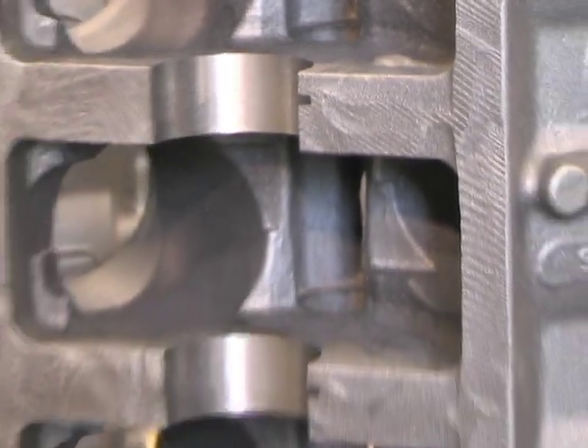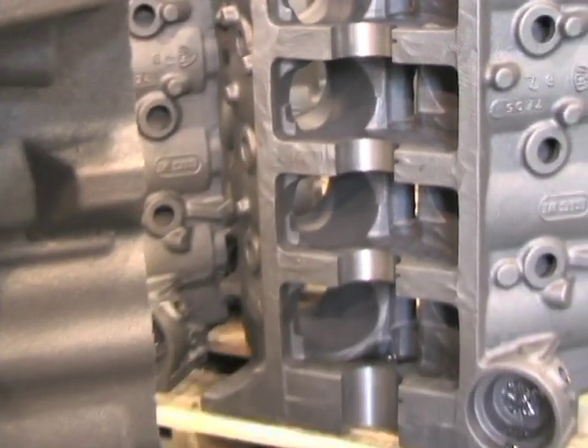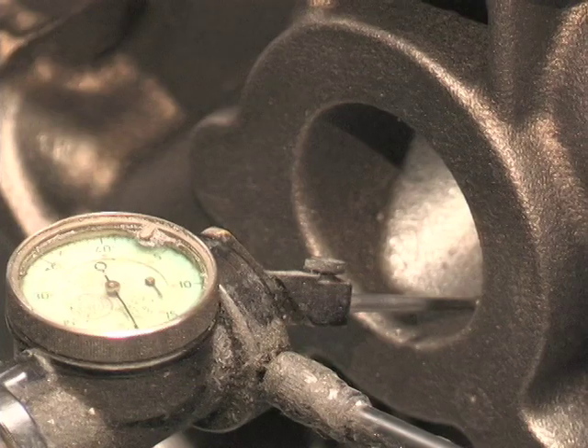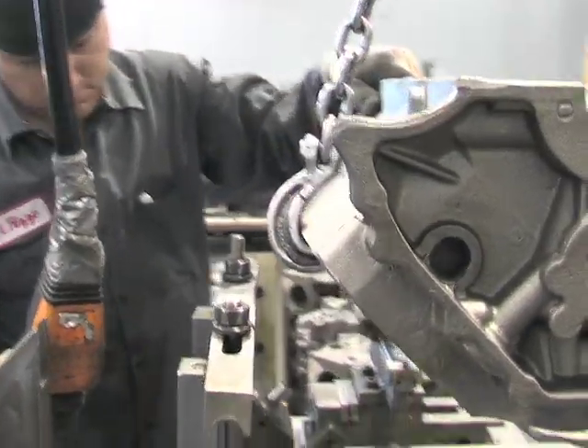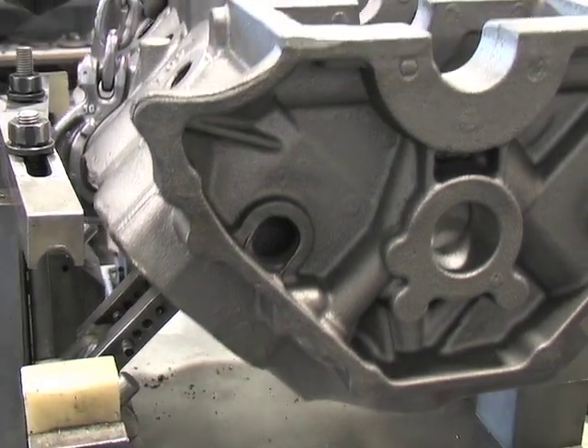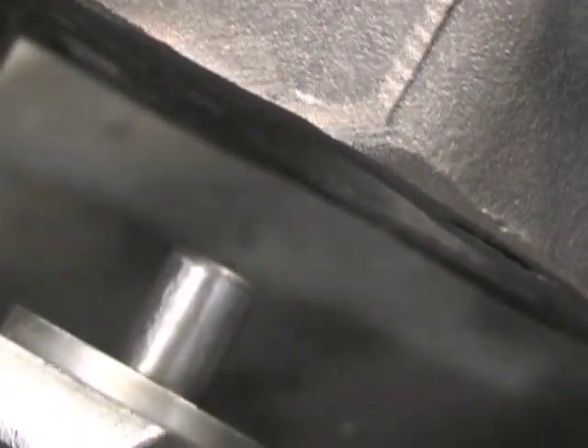After casting, the first step for the Ford blocks is the qualification process. All blocks are qualified for machining by measuring the cylinder walls through the water jackets. This ensures maximum wall thickness and strength. All machining programs are registered from this measurement.